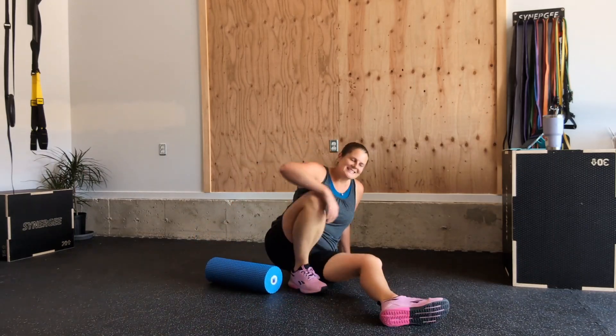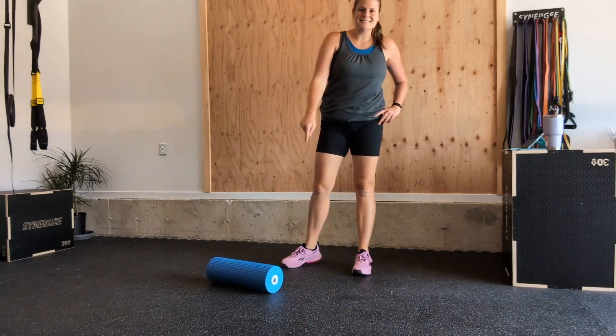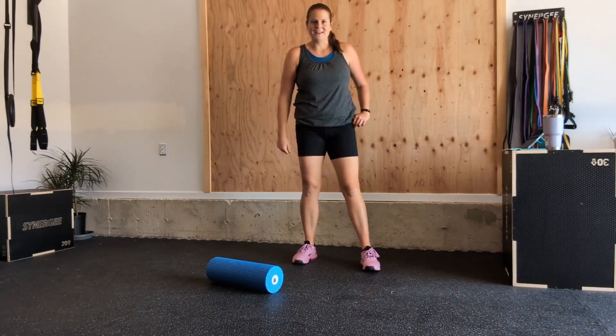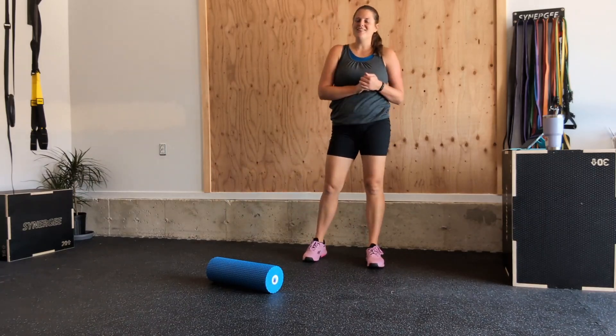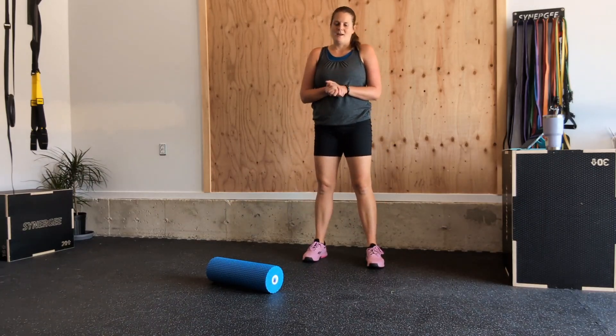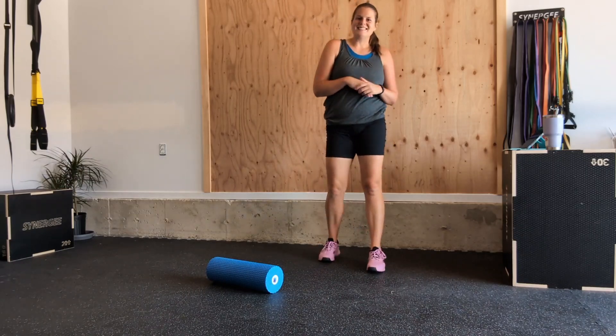Stand up and see how those knees feel. To be most effective, do this consistently — do it often. I often keep my foam roller by the TV so at night, if I'm watching a show, I can be foam rolling at the same time. Hope that was helpful — comment below what you enjoyed, and I'll see you next time.